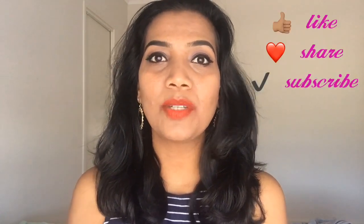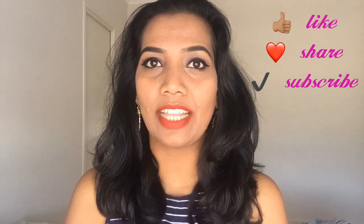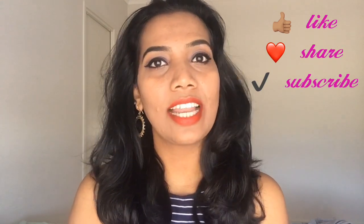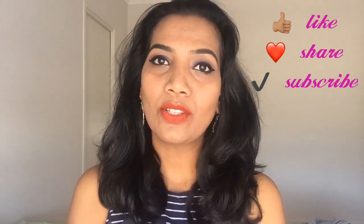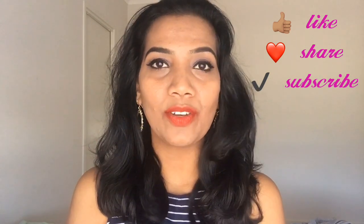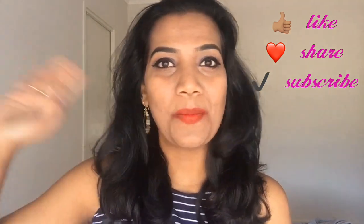If you like this video, please do like and share this video. Also, if you like this channel, please hit that subscribe button. I will see you in the next video. Till then, bye!